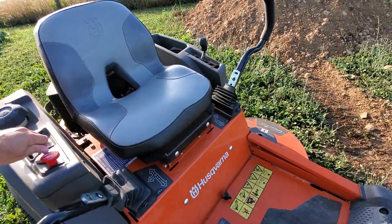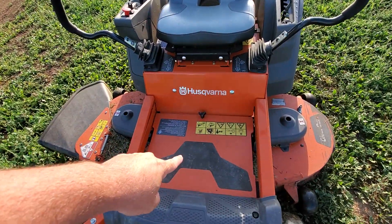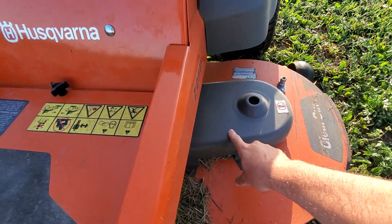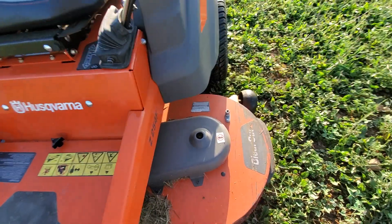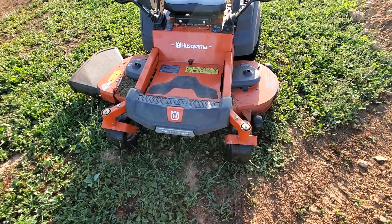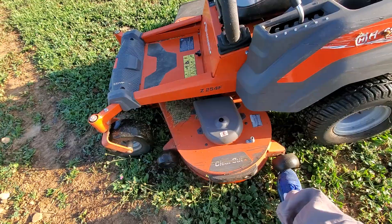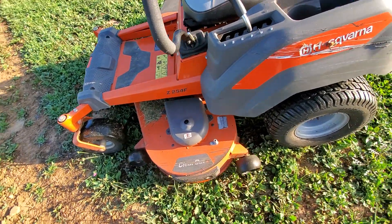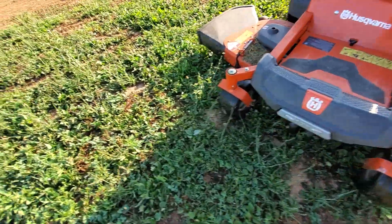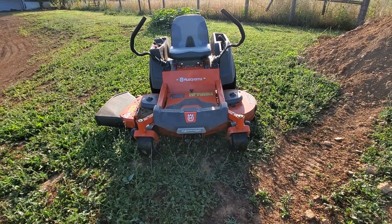It seems like with the plate right here, you take that off and you can get grass and everything out of it. The only thing I dislike is underneath — it seems like it gets quite a bit of grass that you have to blow out with a pressure washer. Not a big deal, but it is something. Also, going around some of my fence posts, I've hit this a couple of times and it's not as durable as I thought it would be, but it still works.